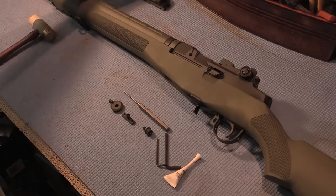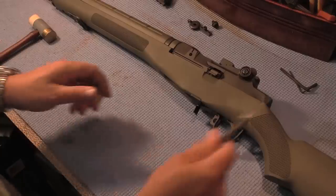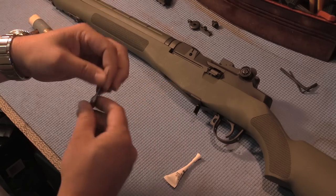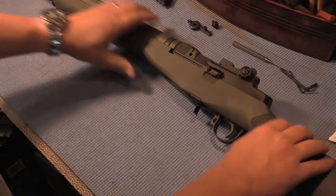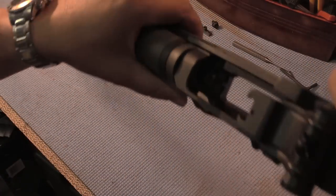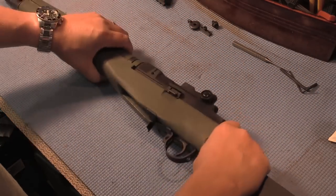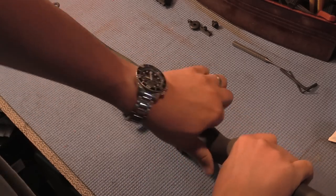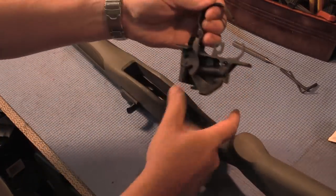First thing we're going to do is move all our parts out of the way. We're going to need a punch — this is a 5/64 punch, a 1/16th would probably work as well. The weapon is clear, by the way, for all the safety-conscious folks out there. Now, first thing we're gonna do is pull the trigger assembly out like that.